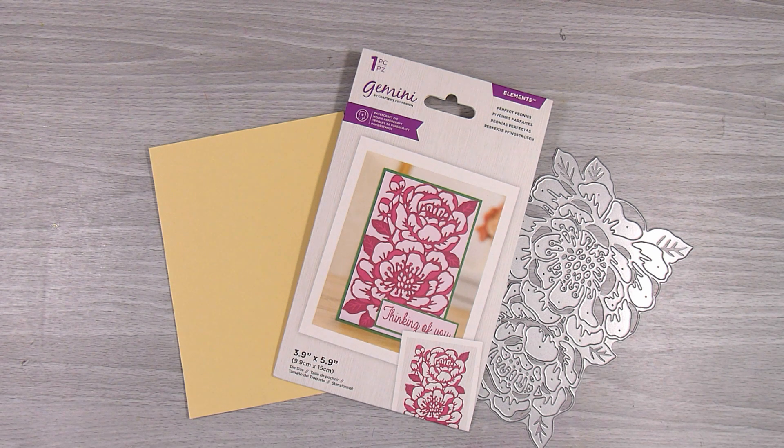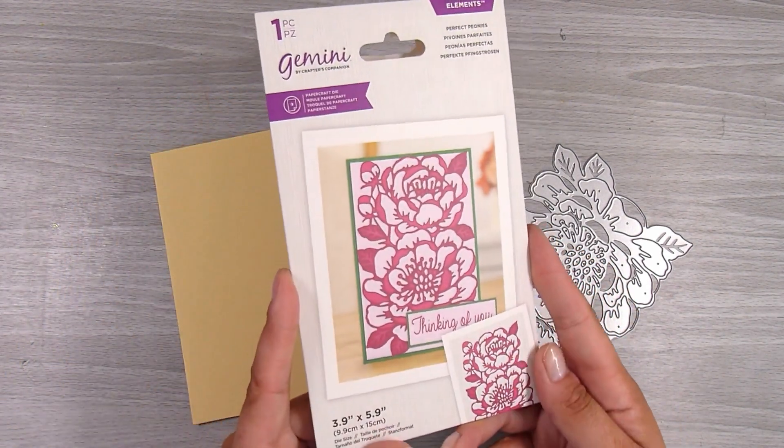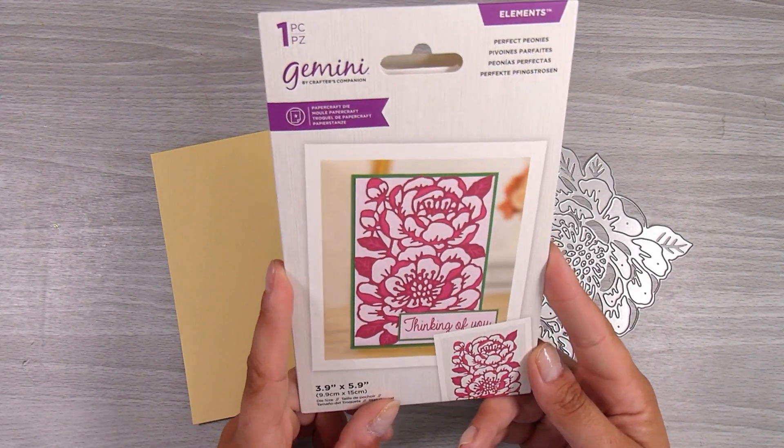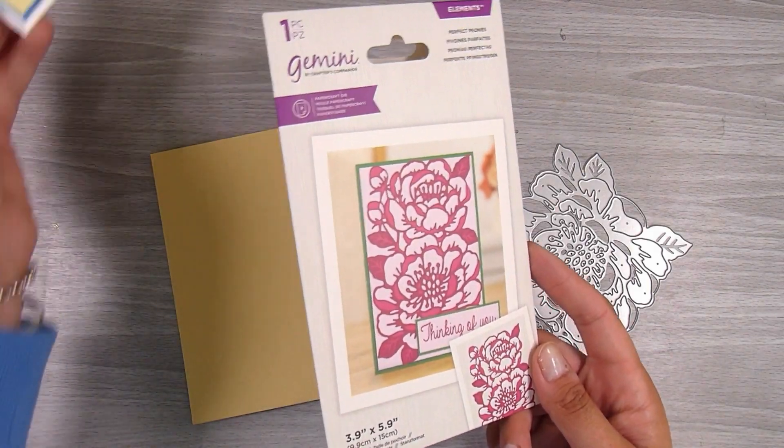Hi there, it's Natasha and thank you so much for joining me again today. I have this die which I have already done a video on not too long ago - this is the Perfect Peonies. I wanted to show you a few different ways that you can use a die that is set like this. Obviously we can use it exactly as is and it is gorgeous that way, but I want to change up the look a little bit.